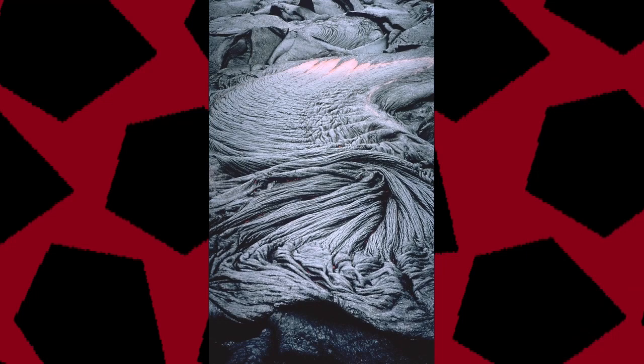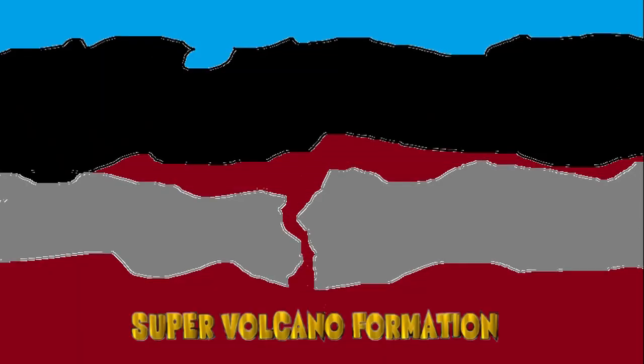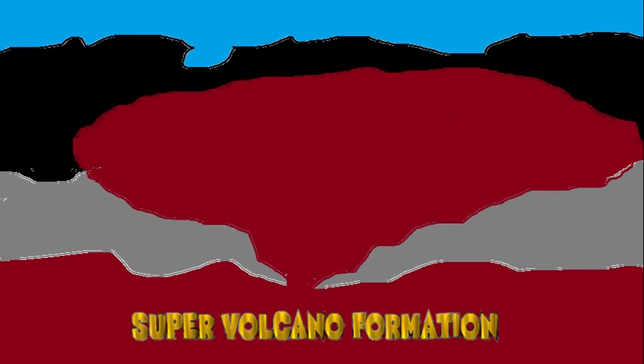Since volcanoes lay down layers of lava, areas of the crust can form pockets between these layers. Sometimes, magma rises up into the Earth's crust and gets stuck inside one of these pockets.